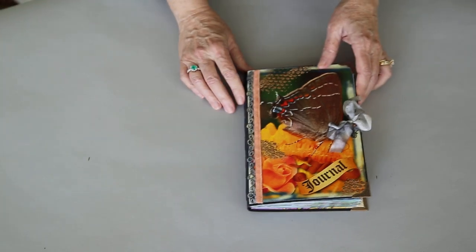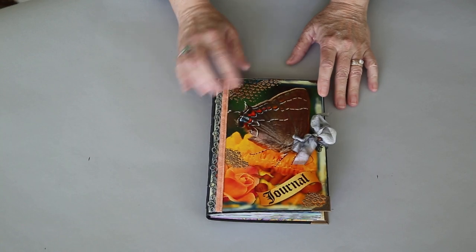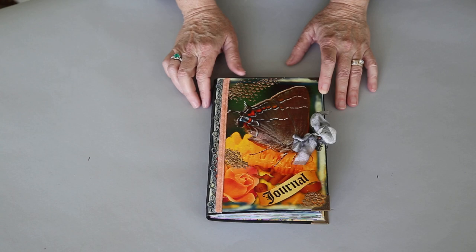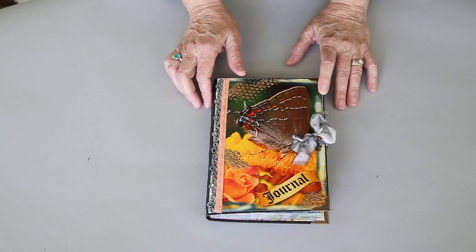On this cover I had talked about doing some stickles and ribbons and things, and that's what I did with the cover. We'll flip through this in a moment and see the pages inside.